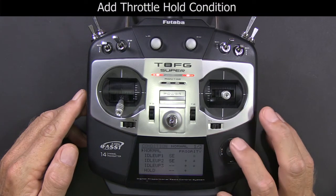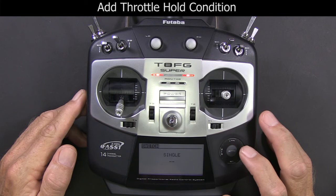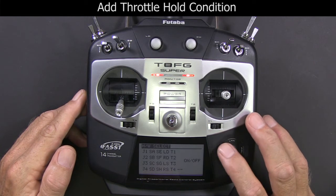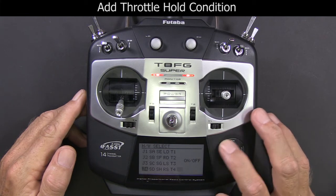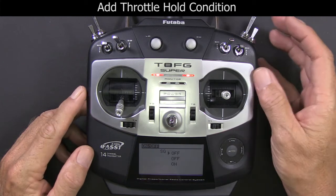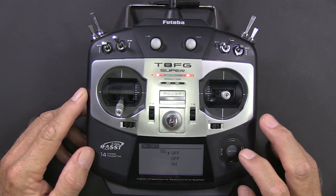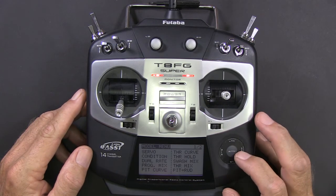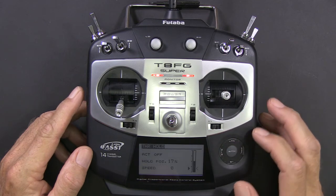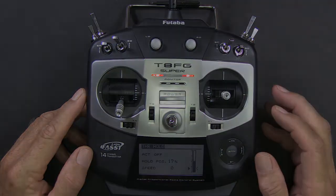Now we're going to enable a throttle hold, and you do that simply by assigning a switch. I use switch SG for that, so I'll select switch SG and flip it. Make sure throttle hold comes on. Now I'm going to go into the throttle hold screen and check it again, just make sure it's on.